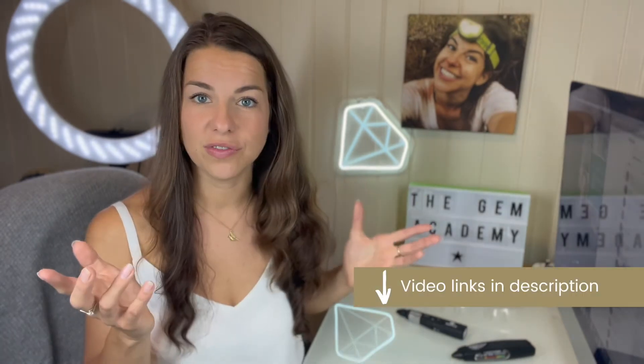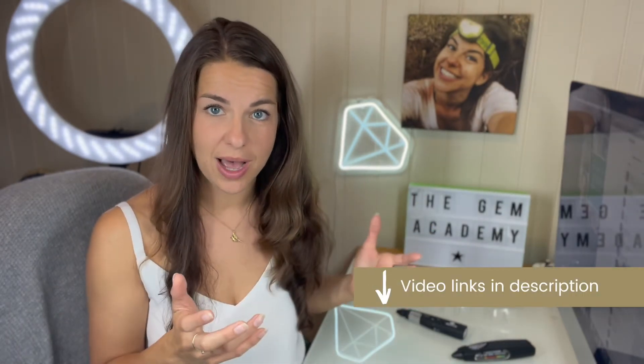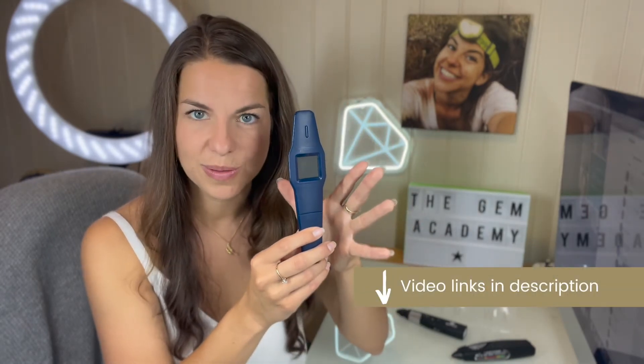Laboratory-grown diamonds are still an issue, but at least that's one thing you don't have to worry about. One could also use another tester, such as the Aerie by Presidium — I've got a video on this equipment as well. This can separate diamond, laboratory-grown diamond, and synthetic moissanite. However, there are limitations with this equipment. Check out the video to find out all about this piece of kit.